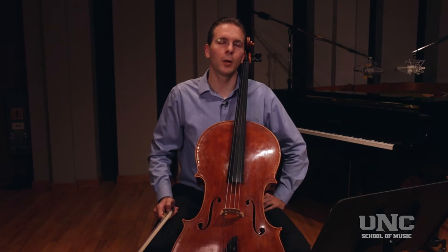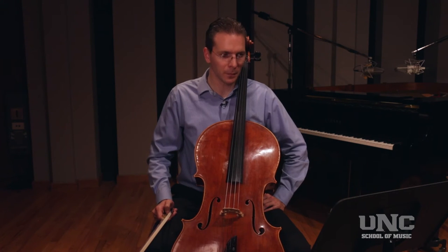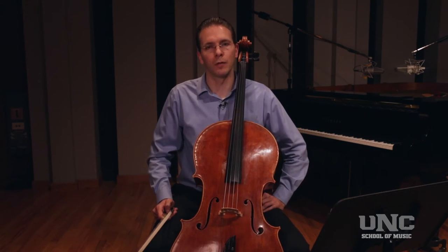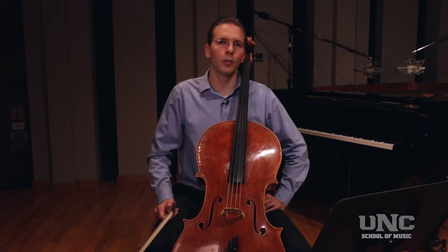In Mozart, if the suggested bowing is used, you should begin in the middle of the bow to ensure there is enough bow left for the second and third measure. The fortissimo section in measure 147 should be played with a full sound, but not forced. Remember, you are only one member of an orchestra in a section of cellists.